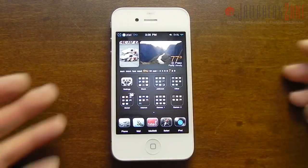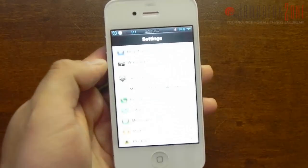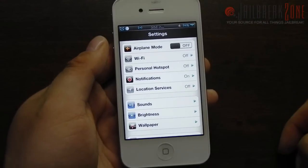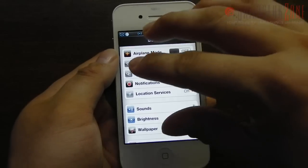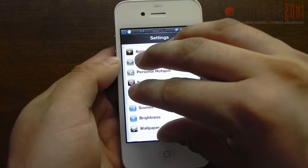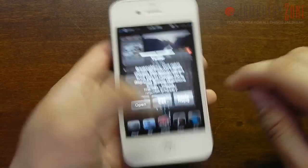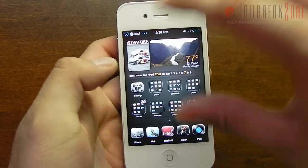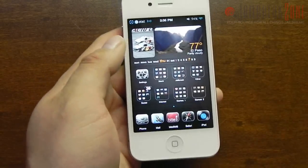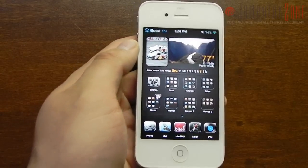A lot of people over the past couple of days have been asking me how to actually enable this, so first I'm going to demo it so you know what I'm talking about. Let's say you're in an application and you want to close it — you could just use four fingers and pinch and it will close the app. You could also use five fingers, but it just doesn't seem as natural on a smaller screen like this. On an iPad, four or five fingers would work great, but on an iPhone or iPod touch four fingers seems a little bit more practical.